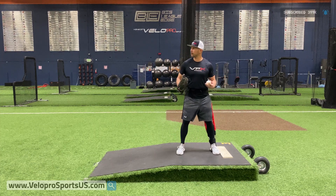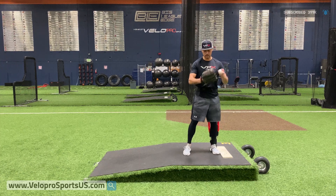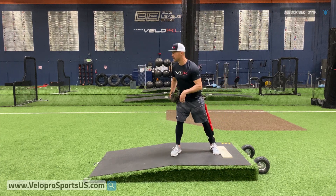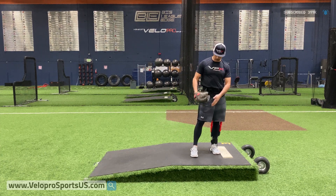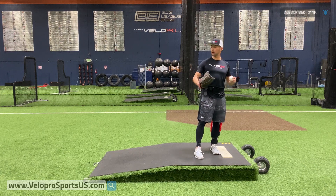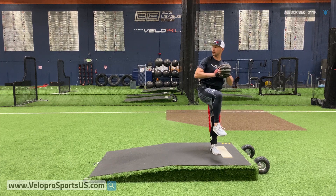So this one here, we're just going to start here — make sure that we stay stacked over the backside. We don't come set right here because you shouldn't come set balanced. We're going to be here staggered with our front foot, stacked right here, standing tall, chest out, and we're just going to come up and hold it, and then we're going to go.